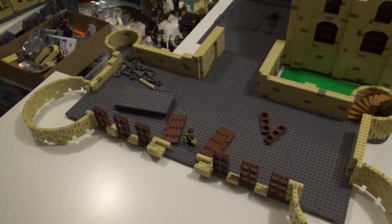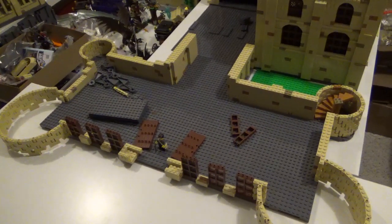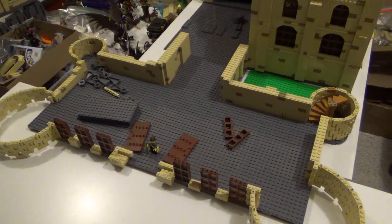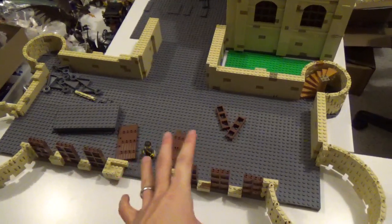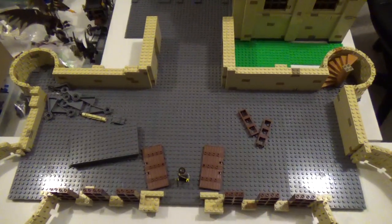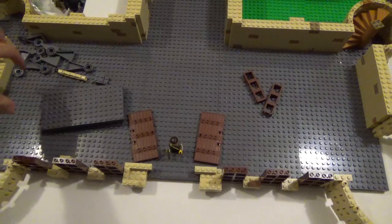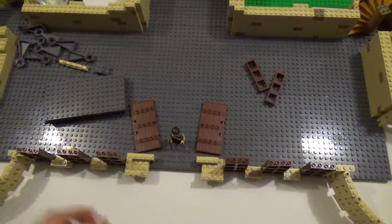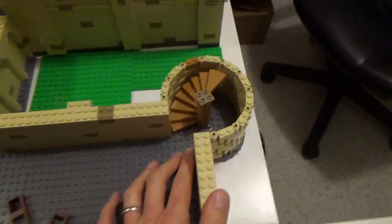I'm not entirely sure what is officially inside it, and I'm not 100% sure what I'm going to put in it either. I'll probably have maybe the staff room. It's a very large space to fill up. I'll probably have a hallway that goes down to get to these towers, which are going to have staircases in them.